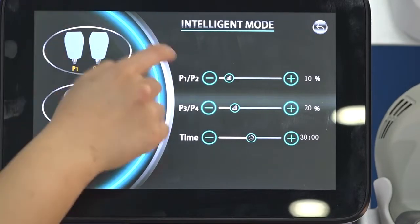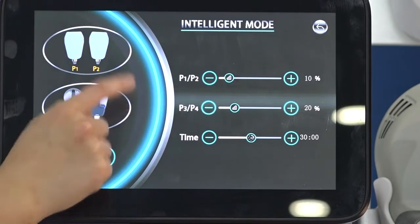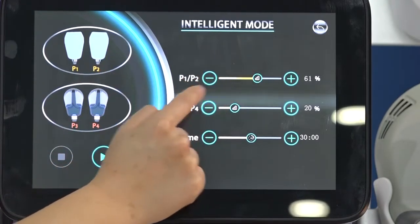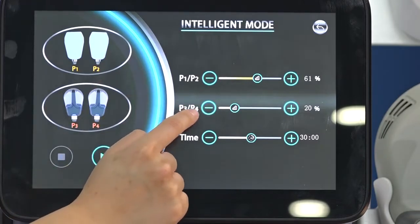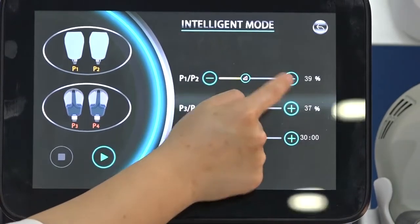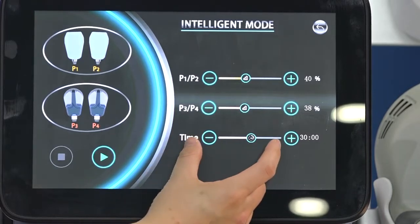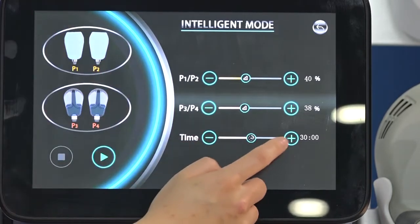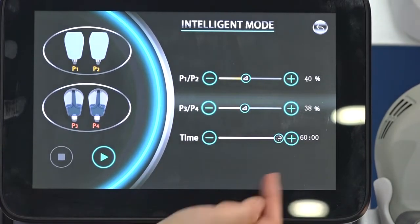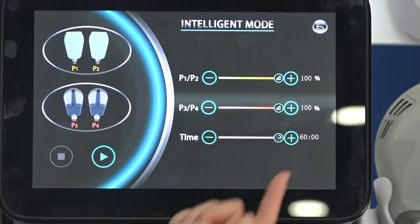P means power, or energy. P1 and P2 refer to the energy of handles one and two; P3 and P4 refer to the energy of handles three and four. You can adjust these individually. Treatment time refers to the primary treatment duration — you can adjust it here. The maximum is one hour, for example fifty minutes. Maximum energy is one hundred percent.